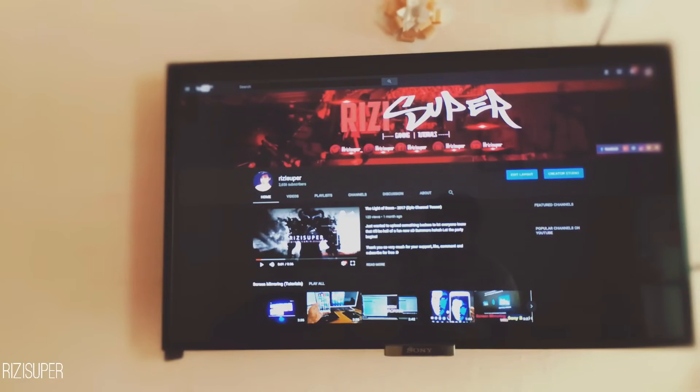Hello everybody and thank you so much for watching this video. Today I'm going to show you exactly how you can do screen mirroring without any wifi. People have been criticizing me for a long time, commenting that I use wifi in my videos even though the title says no wifi. So today in this video there is no wifi.